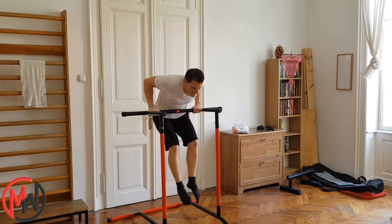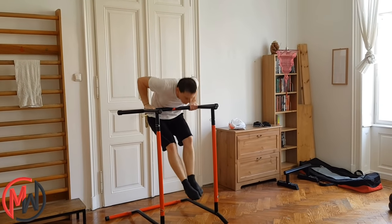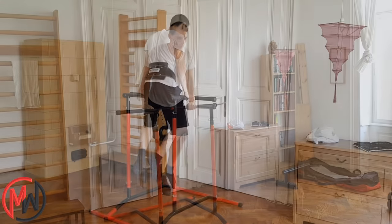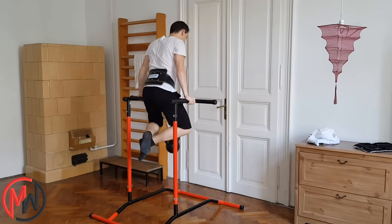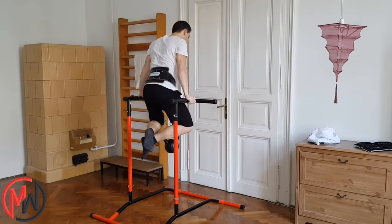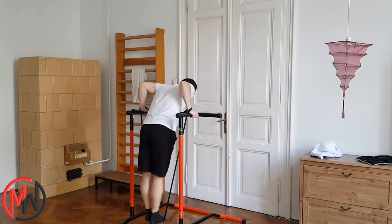You can do horizontal dips for setting a unique hand width. Like with pull-ups, you can add weights if you are under 110kg. Also, if you can't dip yet, you can learn it with the help of exercise bands.